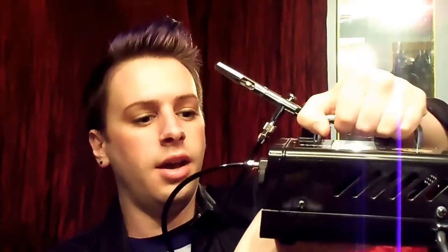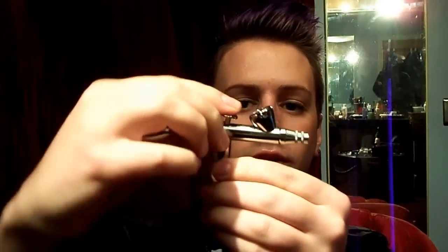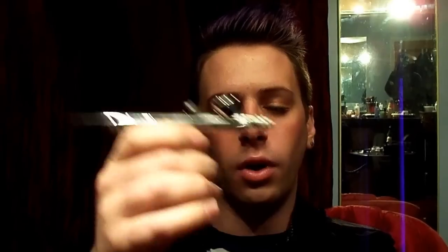It's a nice little compact, somewhat portable unit. I really like this gun. It's very professional. It's got a double action, so you push down for air and you pull back for your color.